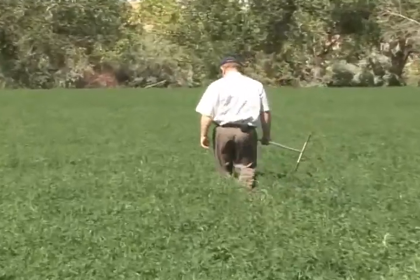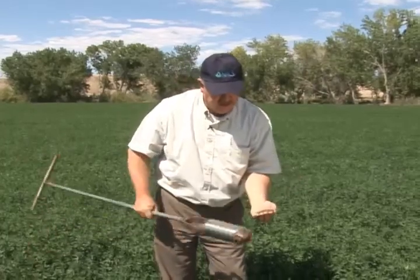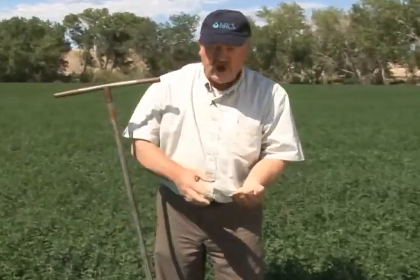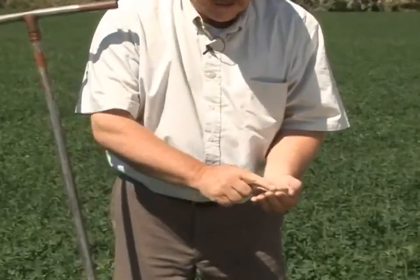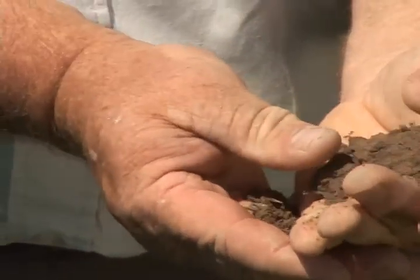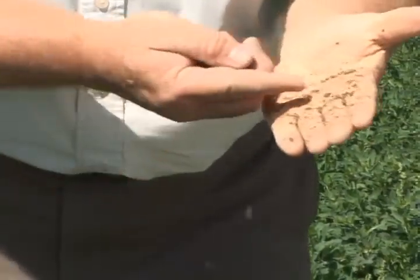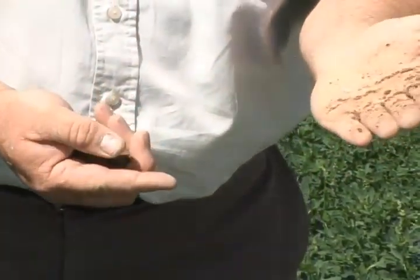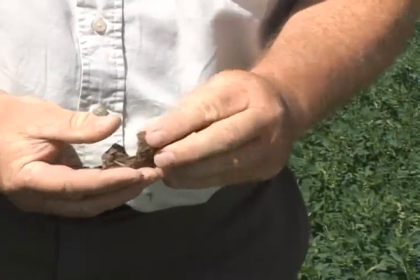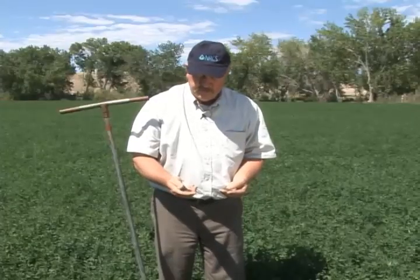A little further out in the field, it's been more days since the wheel line was here and so we'd expect it to be drier. When we looked at the soil here, coming out of the auger, it didn't form a ball at all — it's staying in a granular form. And if we squeeze it, the ball isn't as strong; it isn't held together as closely by the water. You can still feel a little bit of moisture and you can see a few sand grains sticking to my hand, but this has got much less water available in it. This soil is about 50% of field capacity.